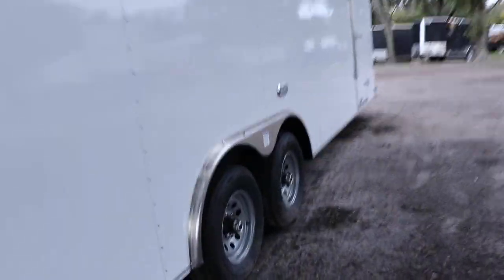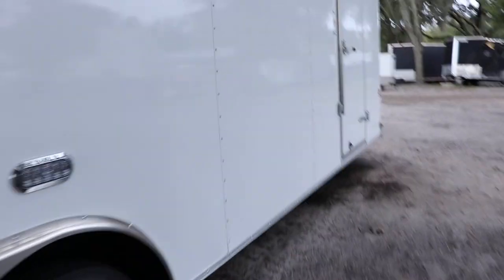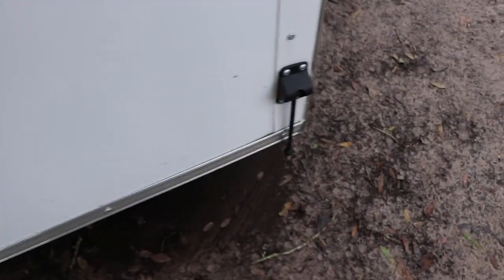Moving to the other side of the trailer, there is a side door with both a bar lock and a flush lock, as well as a door holder.